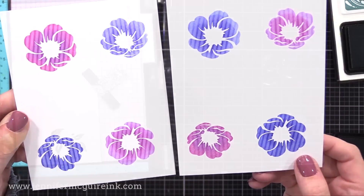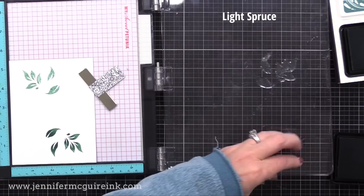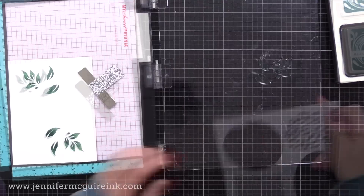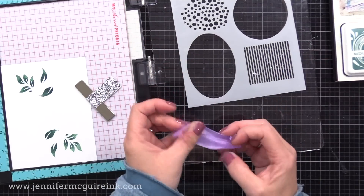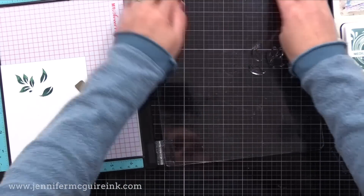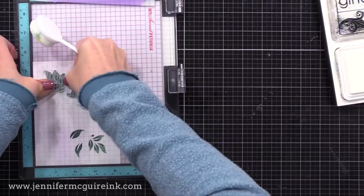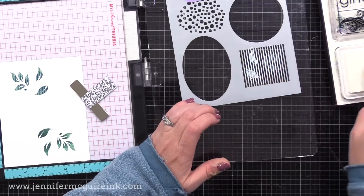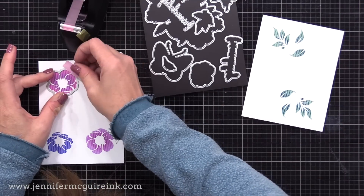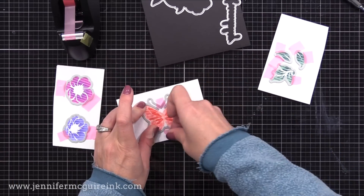I also need some leaves to go with my flowers. I'm using the spruce inks from Gina K Designs — light, medium, and dark — along with the three leaf images from the stamp set. I'm adding a little bit of darker color to the center or bottom of the leaves using the darker ink and a blending brush, then lining up that same striped stencil to add white stripes onto our leaves. We'll end up with striped leaves and striped florals. This stenciled stamping technique works great with any solid images — large silhouettes, solid dots, anything like that — along with a detailed stencil like a lattice, stripe, or dot stencil, to create a new look.